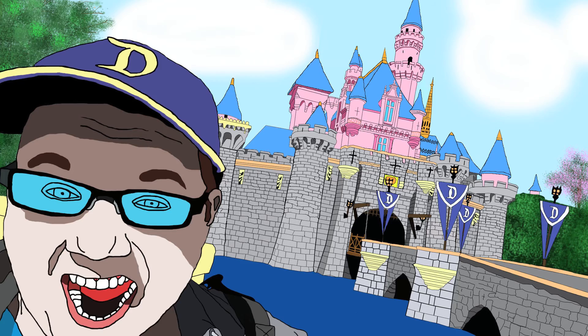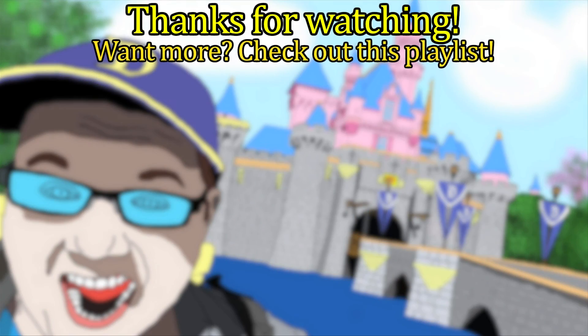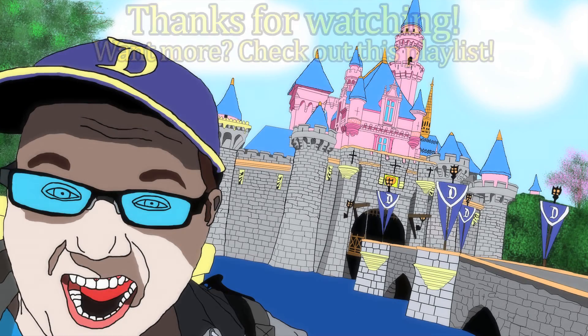Hey guys, thank you so much for watching. Be sure to hit the thumbs up button and subscribe to my channel for more Disneyland fun. Check out the playlist provided on screen, my other channels, and don't forget to follow my Instagram, Snapchat, Twitter, and Facebook. Thank you so much for watching and I hope your day was a magical one.